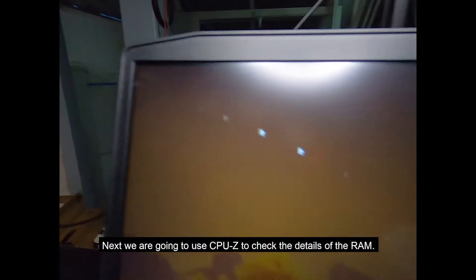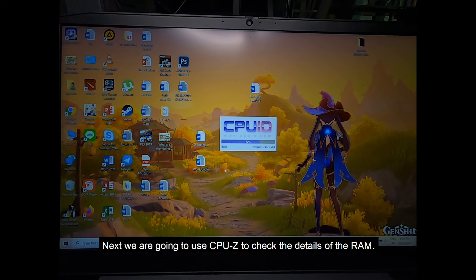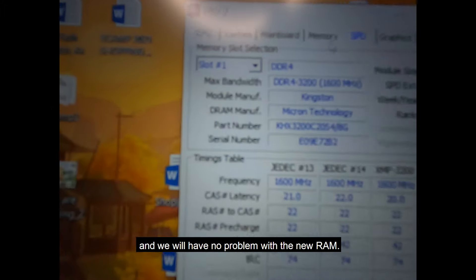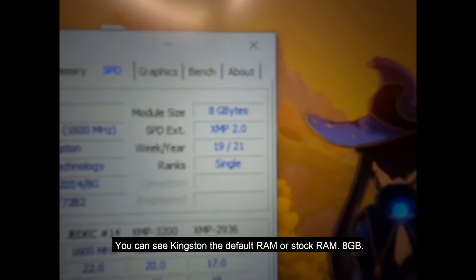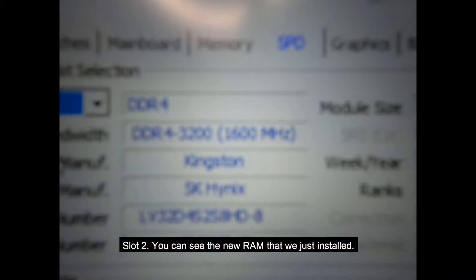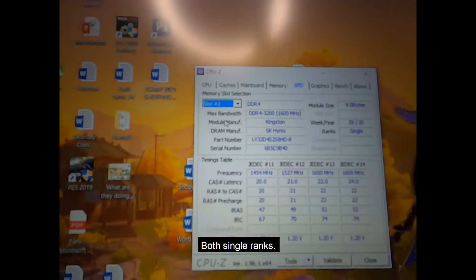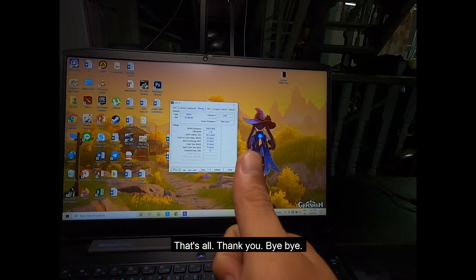Next, we are going to use CPU-Z to also check the details of the RAM, just to make sure that everything is aligned and we will have no problem. On slot one you can see Kingston — the default stock RAM, 8 gigabytes. On slot two you can see the new RAM that we just installed. Both are single rank, and as you can see the dual channel is activated. That's all — thank you, bye bye!